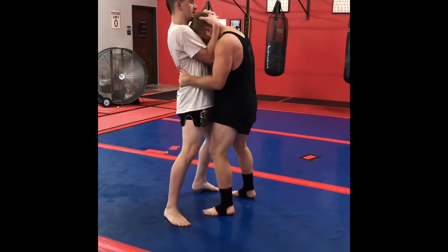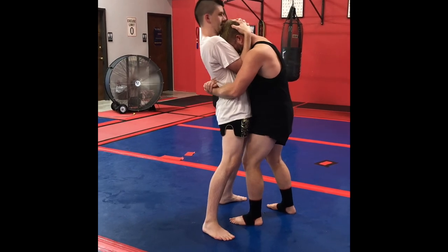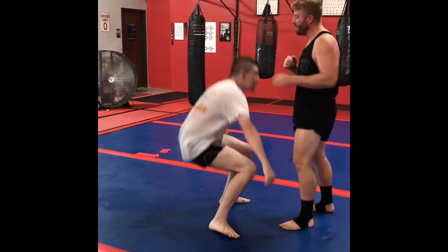One more time. He comes in, having a hard time getting out of his clinch. Gable grip — pull those hips in, push my head there. One more time, at speed. Push.